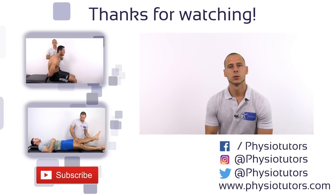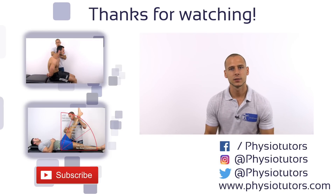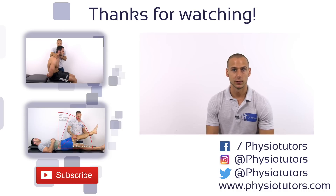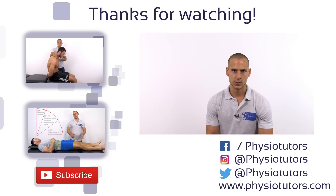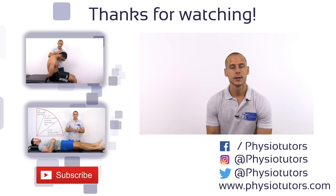Make sure to also watch our videos on the slump test and the straight leg raise test. Like this video, subscribe to our channel if you haven't, visit us on various social media platforms, or click below to visit our website. This was Andreas for Physiotutors. See you next time.